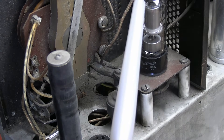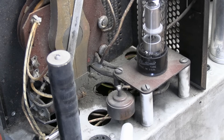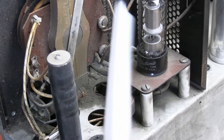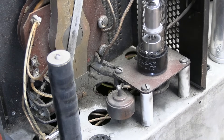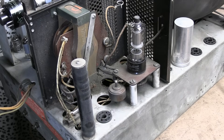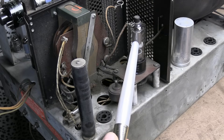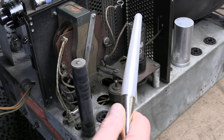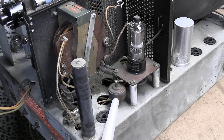So the high voltage rectifier — there is a 500 picofarad, 10,000 to 20,000 volt cap. This set runs at about 9,000 volts, so that's probably a 15,000 volt cap. Alright, so what's in here — there's our high voltage rectifier. Comes in the top, goes out the bottom, and goes to the picture tube.